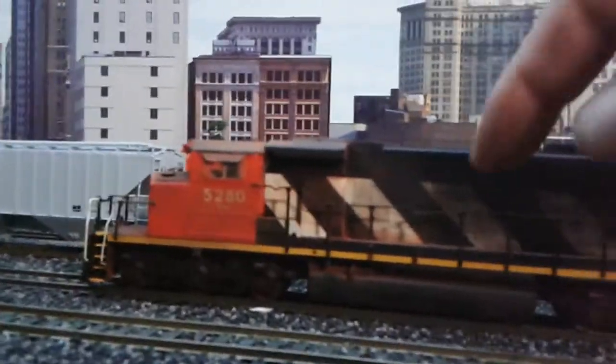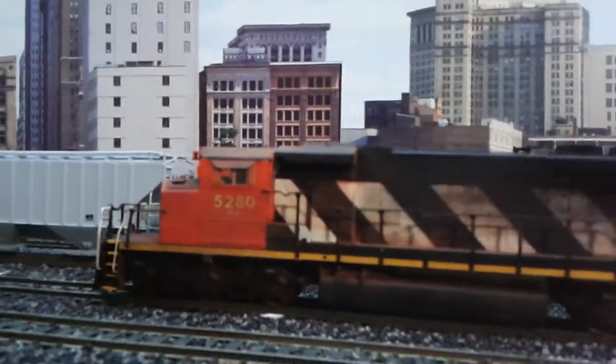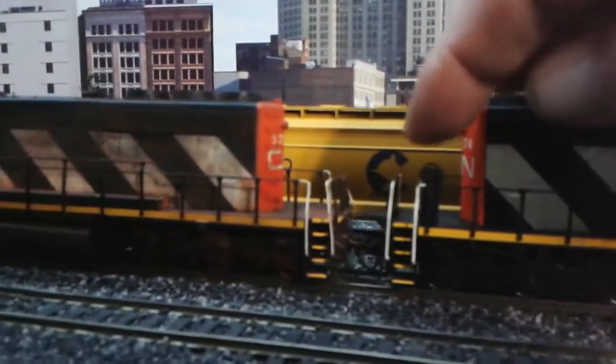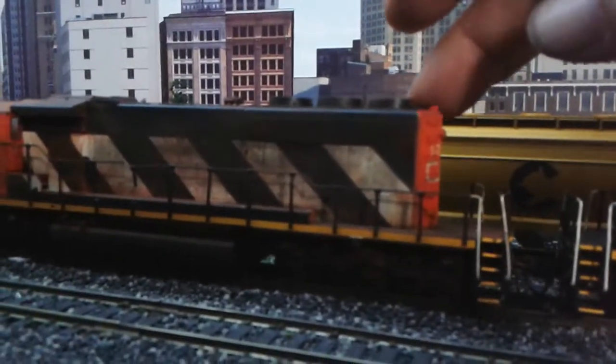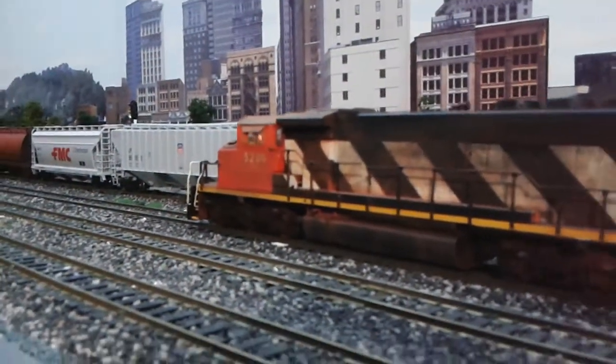Of course, this one here needs some handrails — they got broke. And the brake wheel on this one here got broke off, so that's going to have to be put back on. Just a little bit of minor repair on that one, no big deal really.